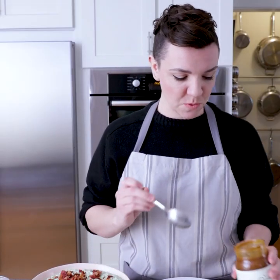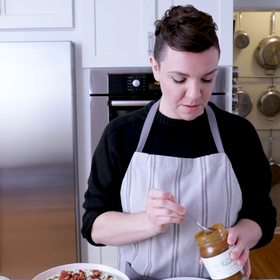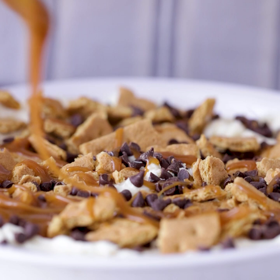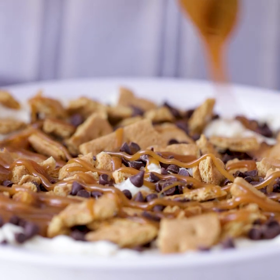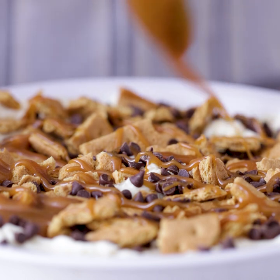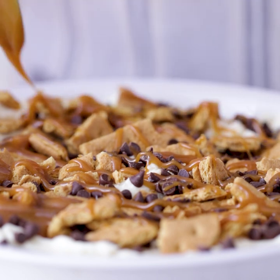For dessert, I have turned a cannoli inside out with this sweet, creamy cannoli dip. It was really easy to make using two packages of cream cheese and some graham crackers, chocolate chips, and a little bit of sugar. And just for good measure, we're going to drizzle the top with caramel sauce.